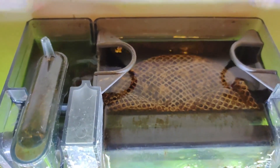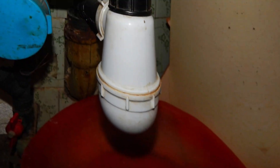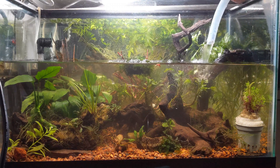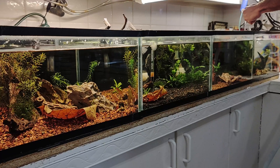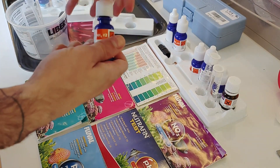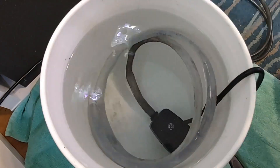Finally, prime the filter: if your filter has a water pump, be sure to prime it before turning it back on to ensure proper water flow. By maintaining a regular cleaning schedule for your filter and preserving the beneficial bacteria, you can keep your aquarium water clean and healthy for your fish. Remember to monitor water parameters and adjust your maintenance routine accordingly to meet the needs of your specific tank and fish population.